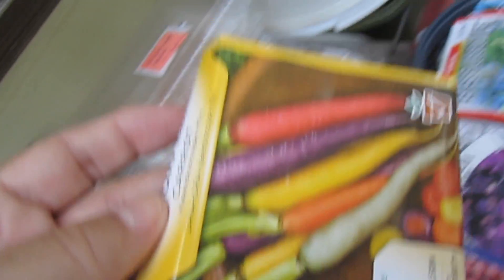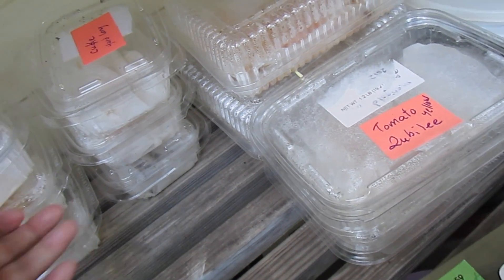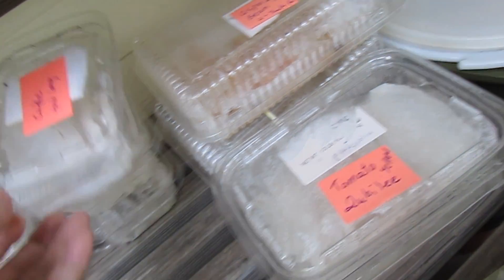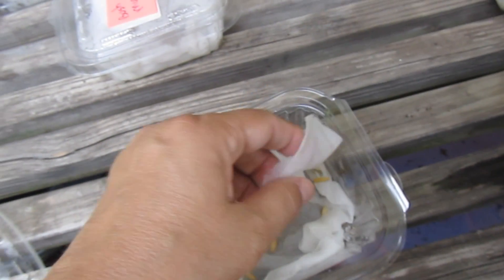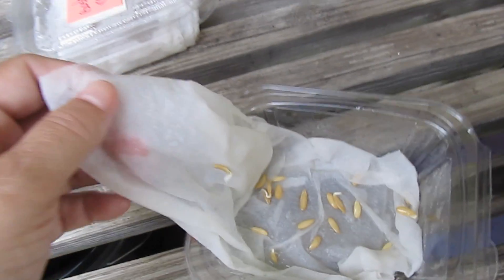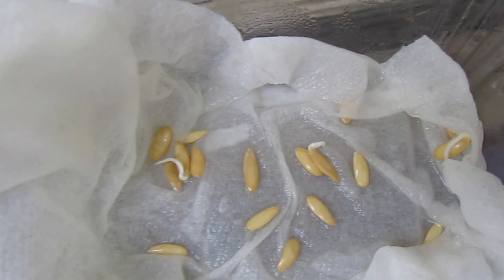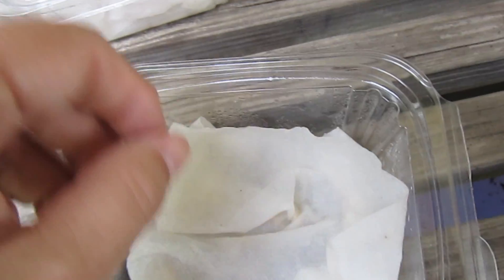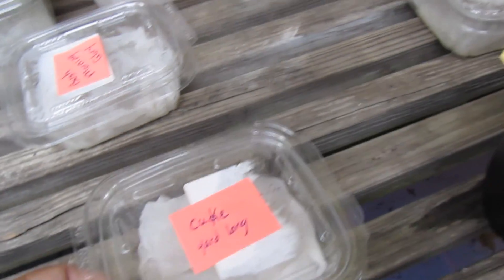I'm really looking forward to that, and the next thing is a yard-long cucumber. It's supposed to taste different and curve a little differently than traditional cucumbers, and this has started to germinate. We'll let that sit in the moisture for a few more days so that more of the seeds will germinate, and then plant it into some soil.